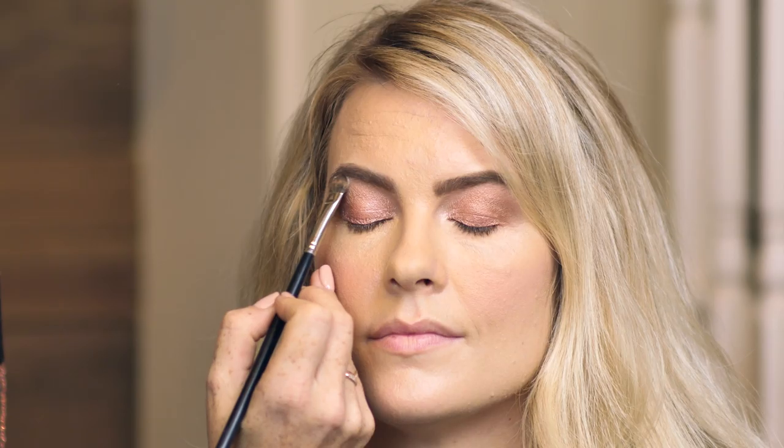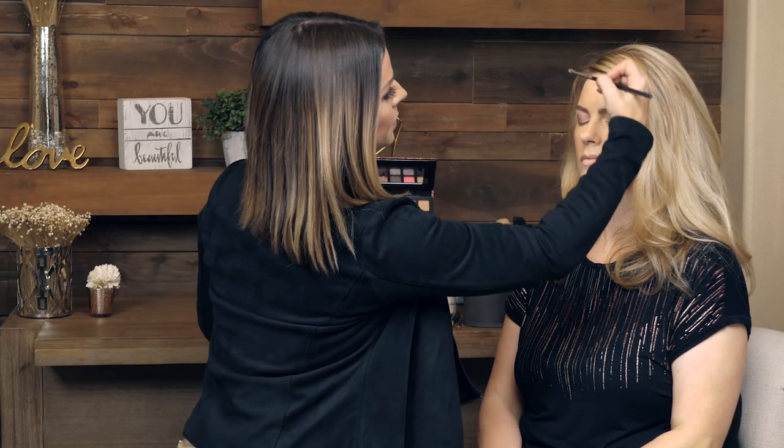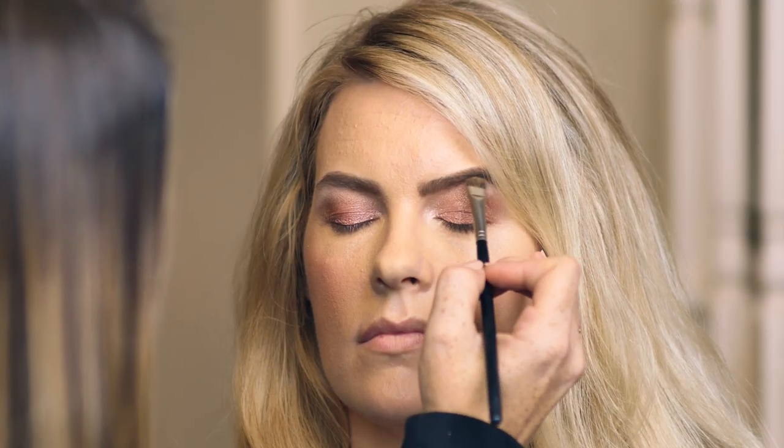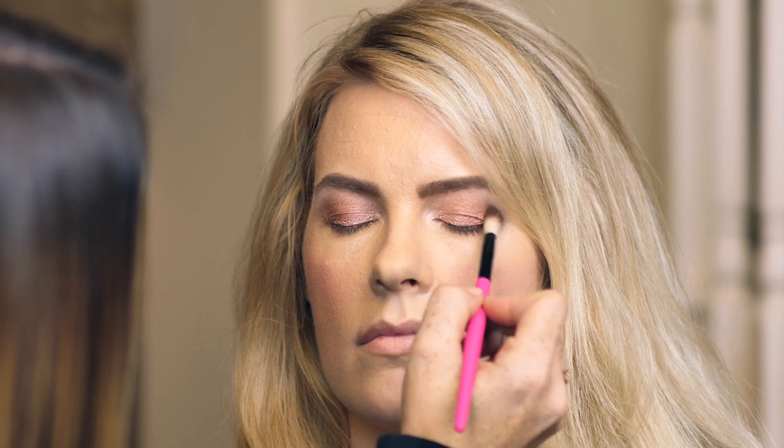I'm going to take Fresh, which is a matte bone color, and go right under — I always start in the arch of the brow. So a flat shader brush right in the arch of the brow, just blending on that very edge of your crease. This will just give a nice diffused look and also make the brow pop. Press that in right in the arch. And she's got green eyes, so anything with that red, pink, even purple undertone is really going to make her green eyes pop. So I'm super excited about how it's looking.